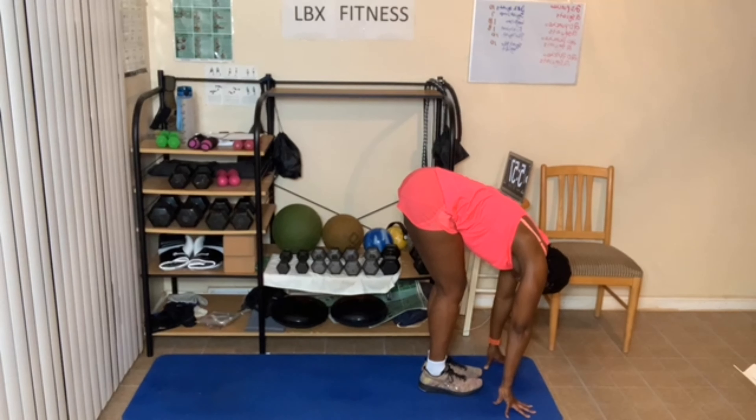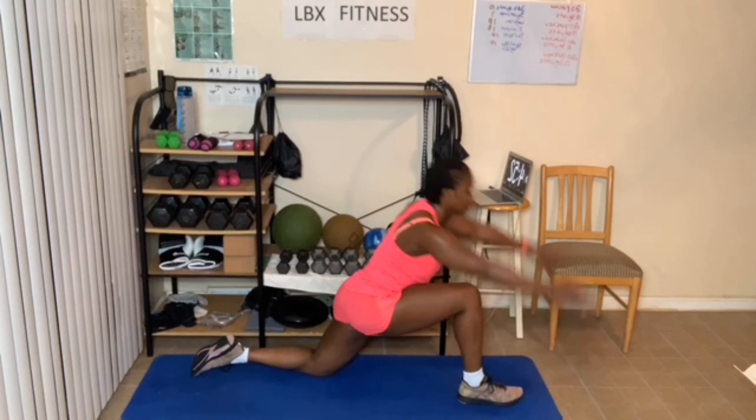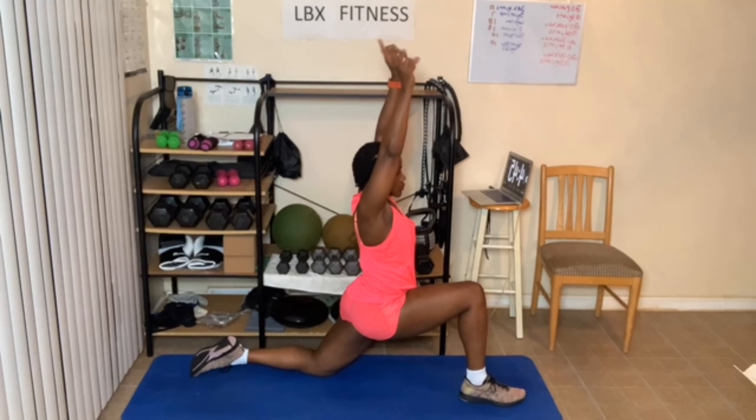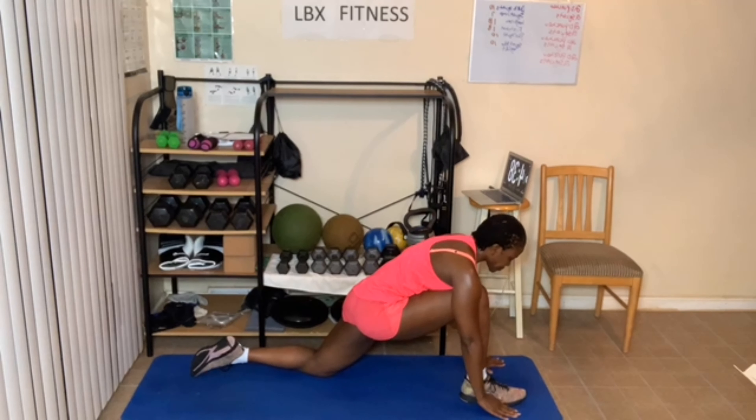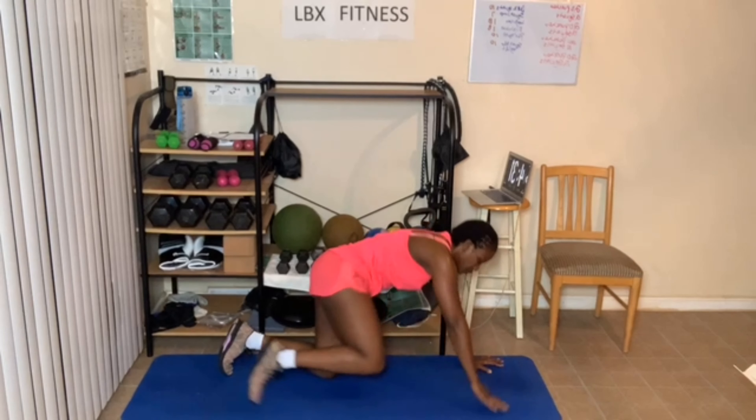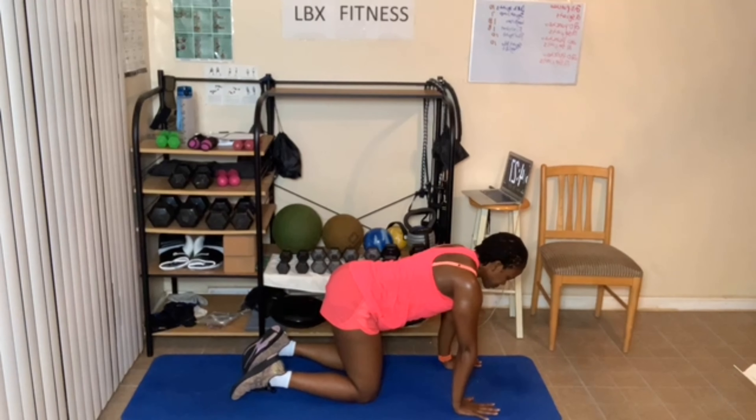Still cooling down. Stand up, now lean forward — full fold. Breathing in and out. Bend the knees slightly. Halfway fold, three breaths. Hands can be on the shins, on the thighs, or on the chair. One more deep breath in, now breathe out. Come down, step back into plank, come down, come up. Breathe in and out.